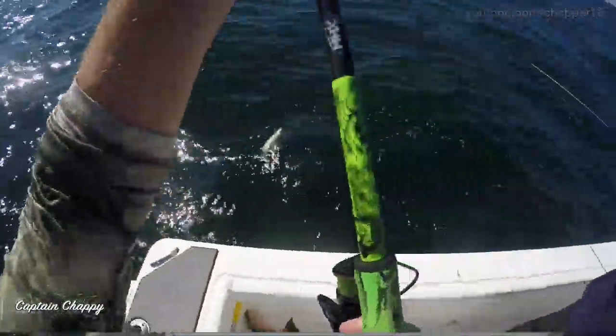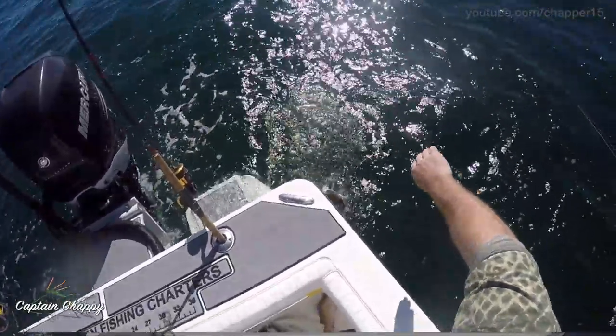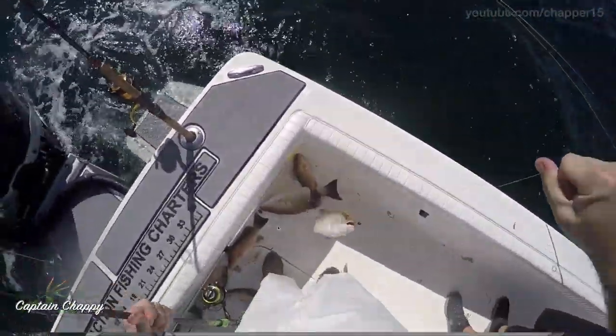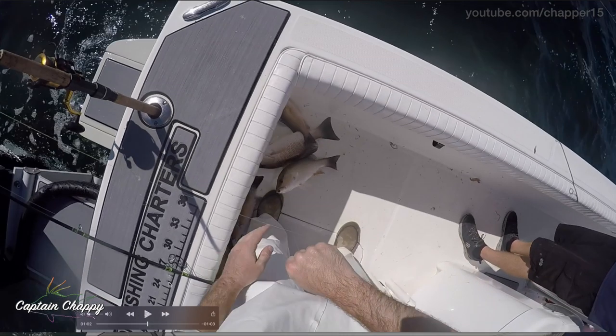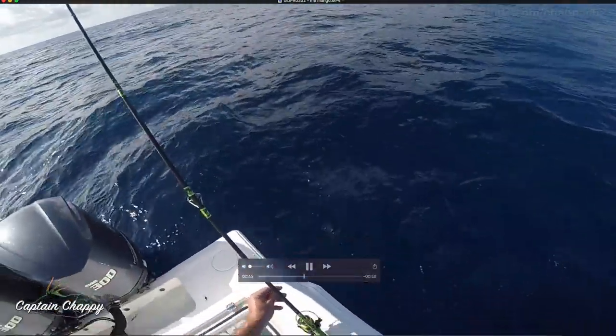And up comes another mangrove snapper. That was about an eighth ounce jig head — I think we're in about 45 to 50 feet of water here. When the bite's good I typically just kind of leave my fish scattered about the boat. If there's a little bit of shade I'll leave them there and gather them all at once, because sometimes the bite's only 10-15 minutes and you've got to get these fish while it's good. So I kind of just make a pile of fish all around the boat. There's another mangrove to go with the pile I'd been catching that day.